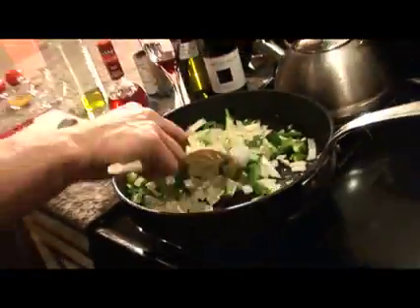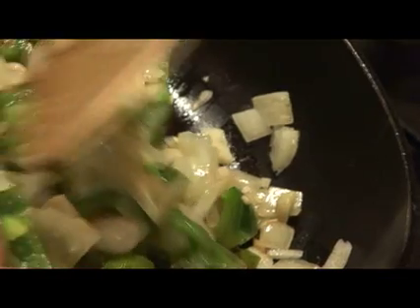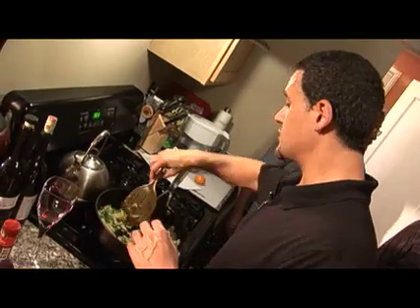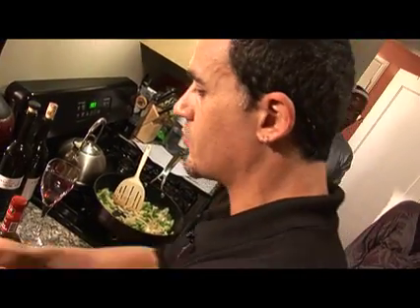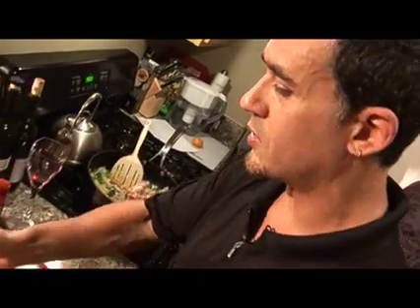We're going to sauté that stuff to the point where it gets soft, and then we're going to go ahead and add the ground turkey. The onions and the bell peppers are starting to brown a little bit — it is browning, so we're ready to put the meat in. We'll go ahead and dump this whole pound of ground turkey in there.